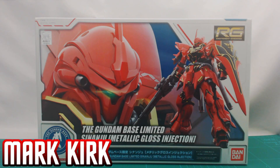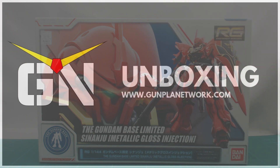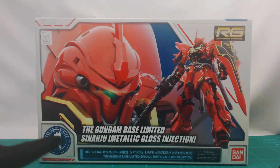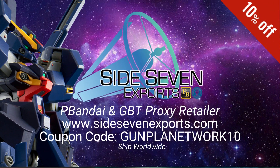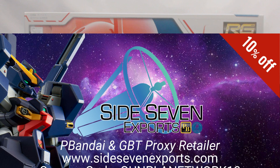Hey guys and girls, it's Mark from Gunpla Network and today we have a special unboxing — the RG Sinanju, courtesy of Side7xports. Remember to check out the link below for all your Gundam Base Limited and P Bandai needs direct from Japan, and don't forget our discount code at the checkout.